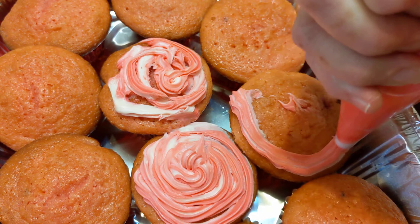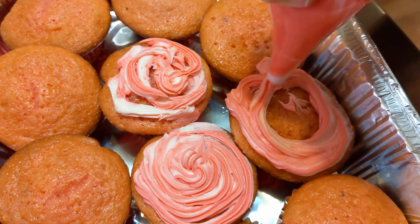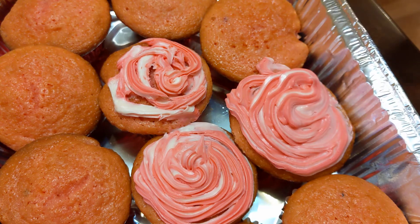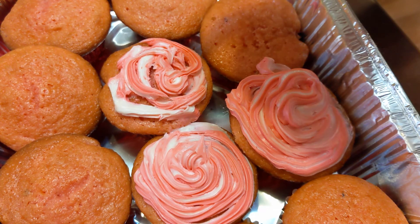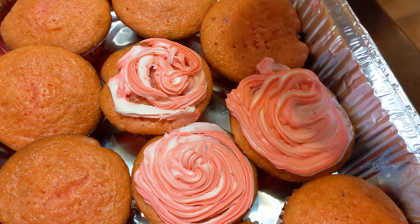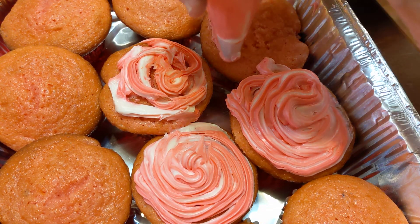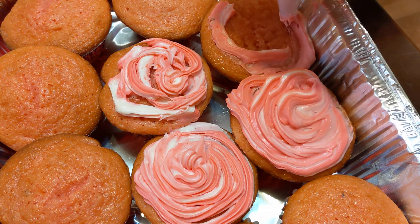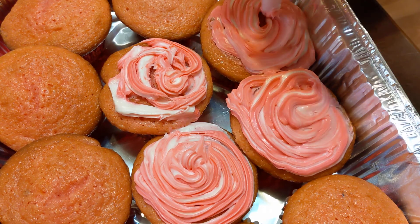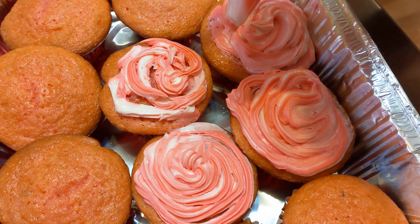I appreciate you stopping by and watching me learn how to do this. I've always wanted to learn. Obviously, there's a technique that I am not aware of, because as you can see, I have icing all over my hands. Probably not doing something correctly. I've always wanted to learn how to ice cupcakes in a professional manner. Now that one's better. I think what it is, the icing has to be warm to the touch.